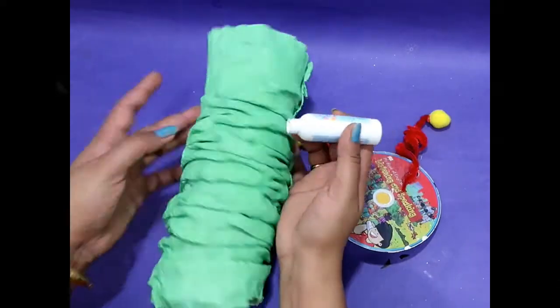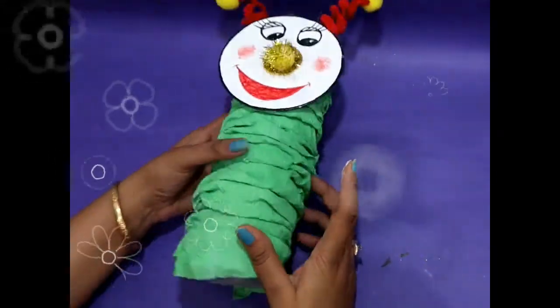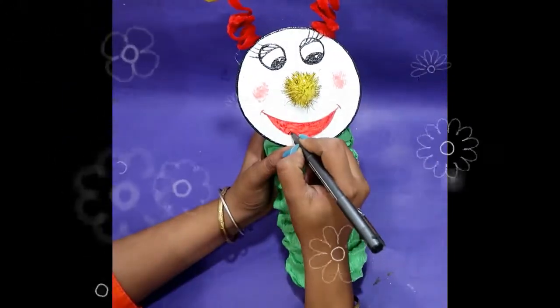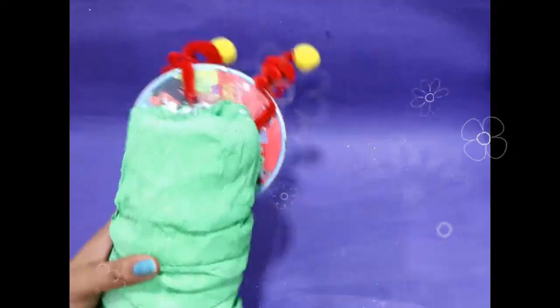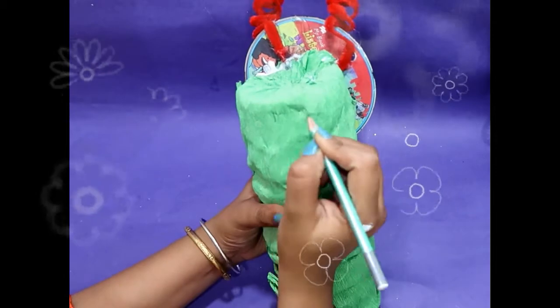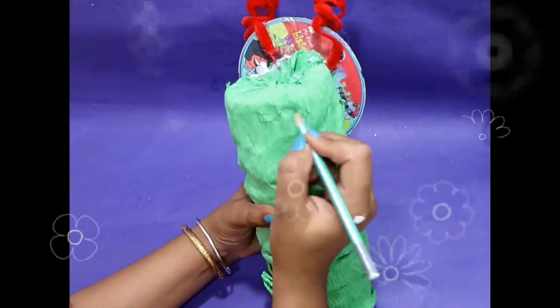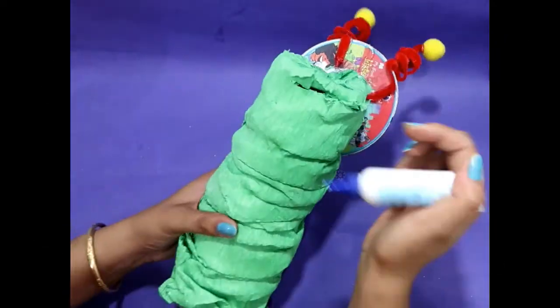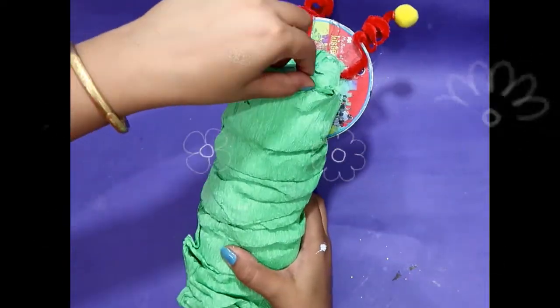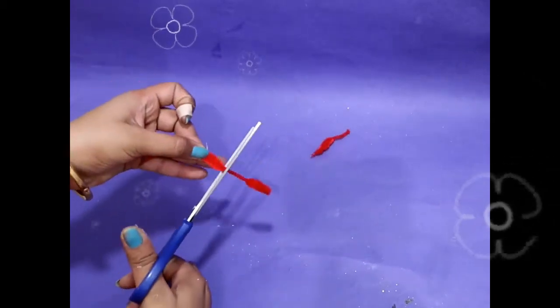Now paste the head. Draw an outline with a black marker. Now it's time for the most important step — it's time to make a hole for dropping money in our piggy bank, because without this hole our piggy bank is not complete. Now take pipe cleaner and cut it into pieces.